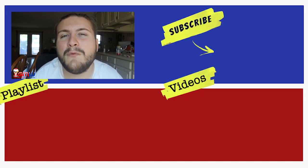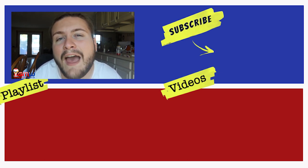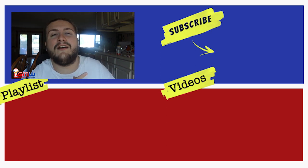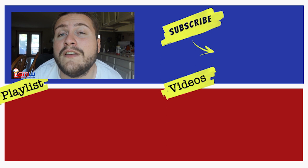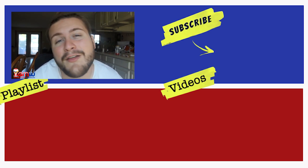You just got done watching the Gumball Machine Warehouse video. Please make sure to give us a big old thumbs up, and if you want to learn more about our products and some cool things that we have at gumball-machine.com, make sure you hit the subscription button. All of the products will be linked in both the description and the top of the comment section. Thank you so much for watching, and I will see you in another video.